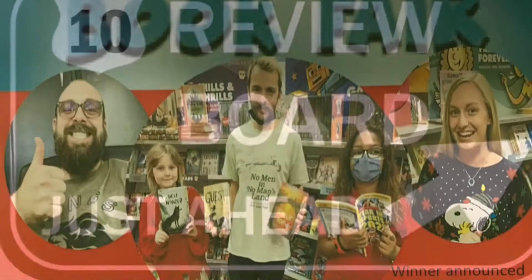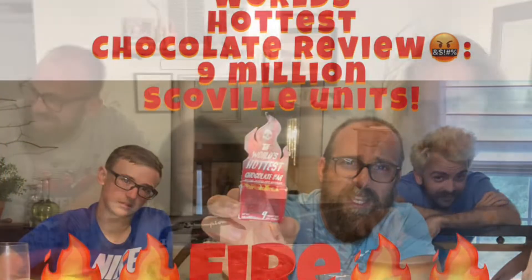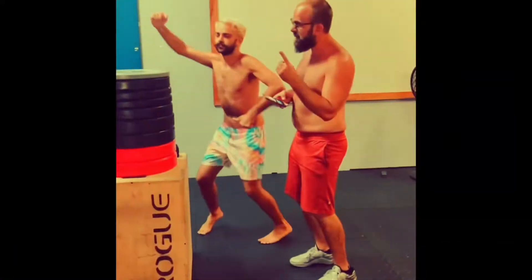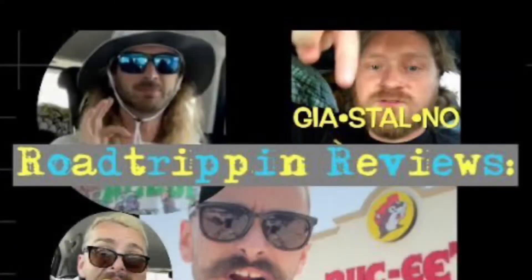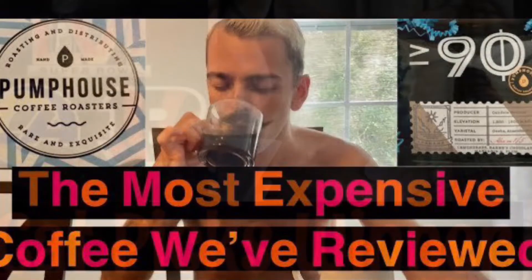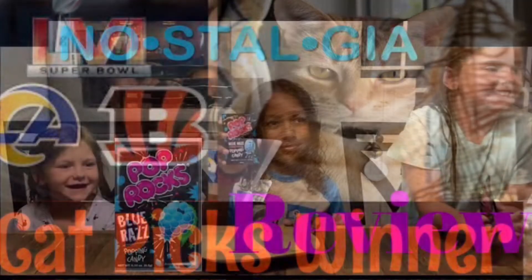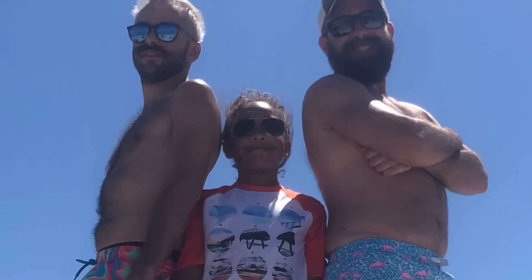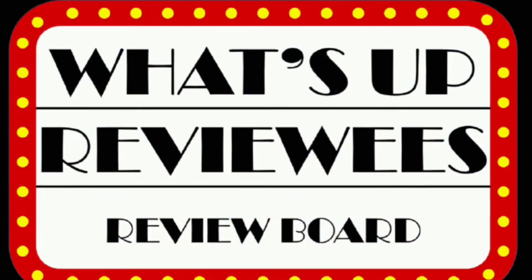Welcome to the Review Board — sit right down and just enjoy. Need an honest take before you go out and buy? These are the guys. Jake, Joe, Ditty, Puff, and the boys are on the Review Board.